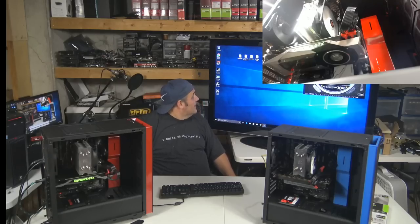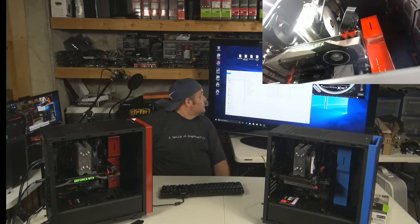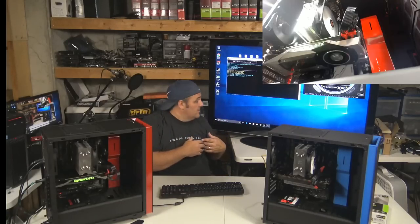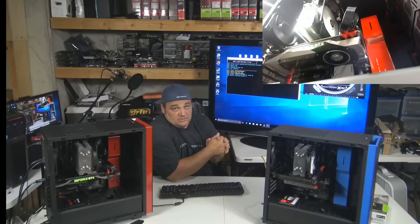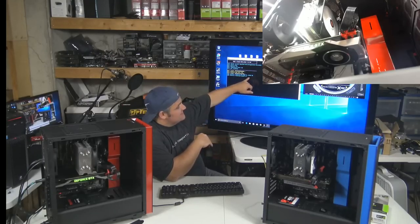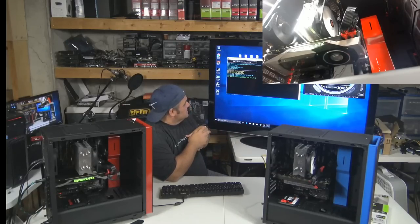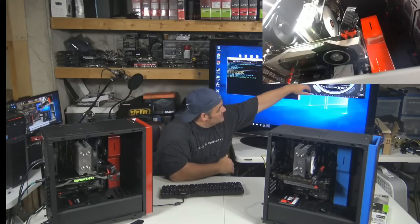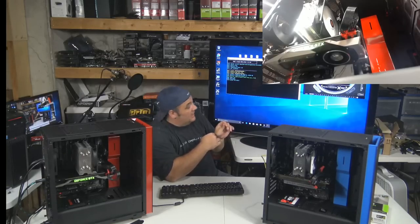We'll move this over to the side and go ahead and start first with Zminer — this is the 0.3.3b version of that at default settings. There's nothing special if you just downloaded this from the link; it's pretty much just set up. Now, this 1080 Ti is 11 gigs. I know EVGA does a little strangeness with their memory settings. You can see right now 1797 core and effective memory clock at 5,000.